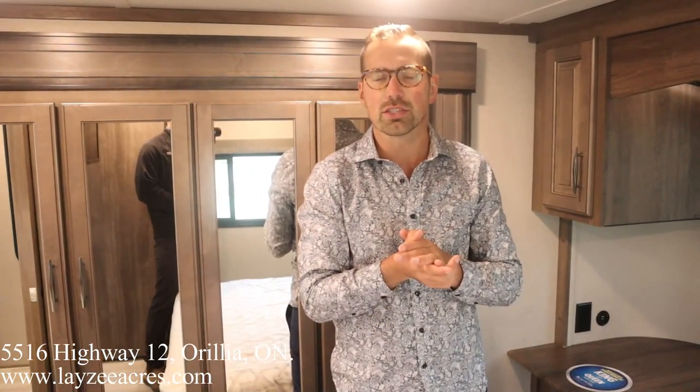Hopefully you enjoyed the video. Please like the video, subscribe to the channel, and share it with your friends. You can email us at sales@lazyacres.com. Have yourself a good day.